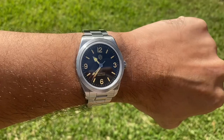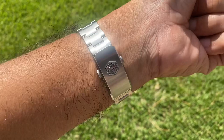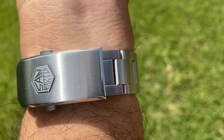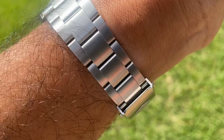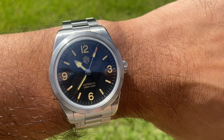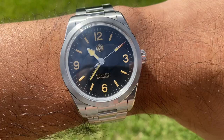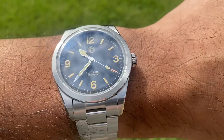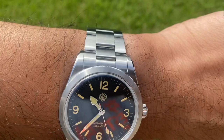On the wrist, the San Martin Ranger is just perfect. The taper on the bracelet is very comfortable, and the clasp is punching way over its price — I'm really very surprised. This is well worth the money. Having the Tudor Ranger 2022 to compare, it's hard to fault this. Obviously the Tudor Ranger is more expensive because it has higher quality specifications and an in-house movement.